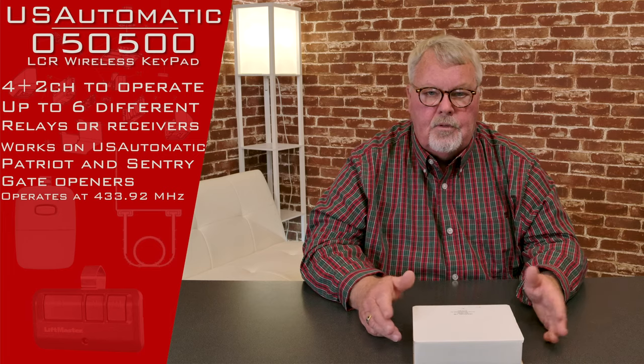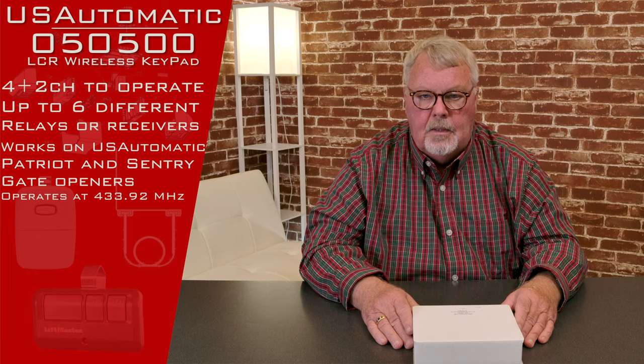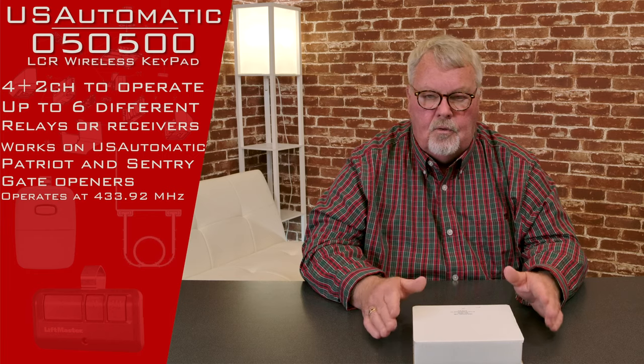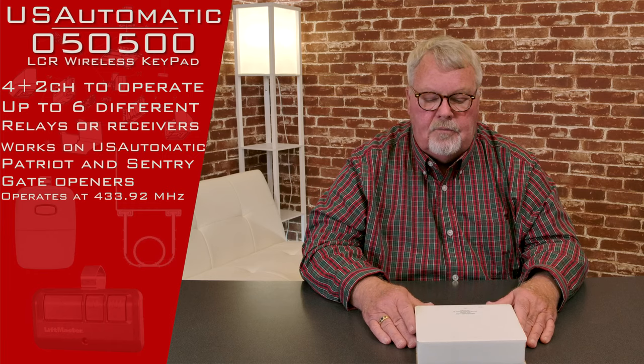They're all set with dip switches. So from the beginning time till now there's been some changes and they've redesigned and made them more streamlined or easier to manufacture. I don't know all the reasons why they've changed, but if you've got a U.S. Automatic and it says 433.92 megahertz on it, it's real simple — they'll all work.